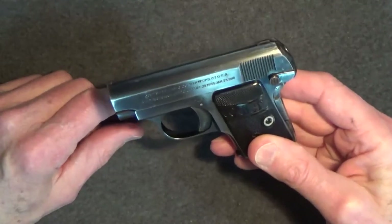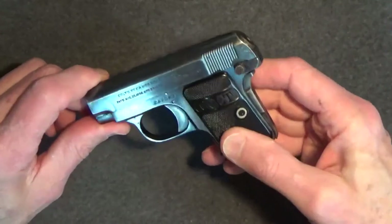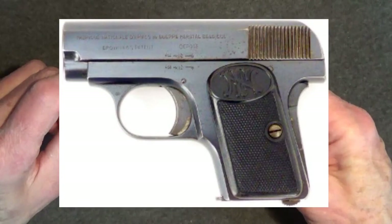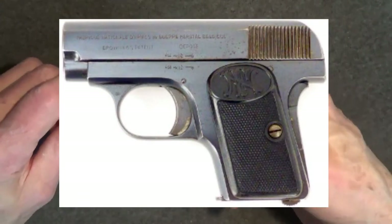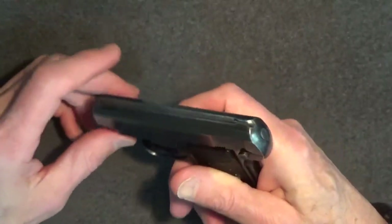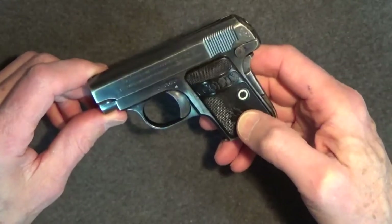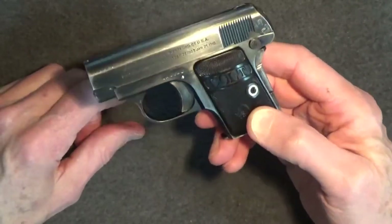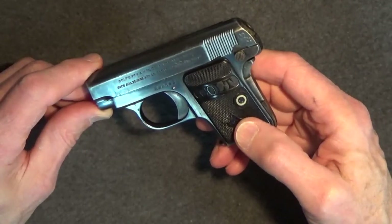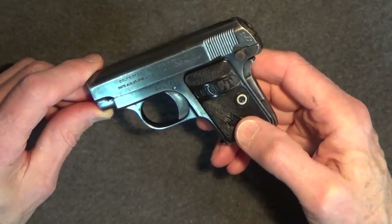John Moses Browning designed the Colt Model N, or the 1908, following Browning's earlier European version of this pistol — the Belgian-made Fabrique Nationale, or FN Model 1906. Browning had actually approached Colt earlier with his design and Colt had turned it down, but with the success of the FN Model 1906, Colt got in on the action and the Colt 1908 Vest Pocket pistol was born. The FN Model 1906 and Colt 1908 Vest Pocket were very similar and were chambered in Browning's new .25 ACP round.